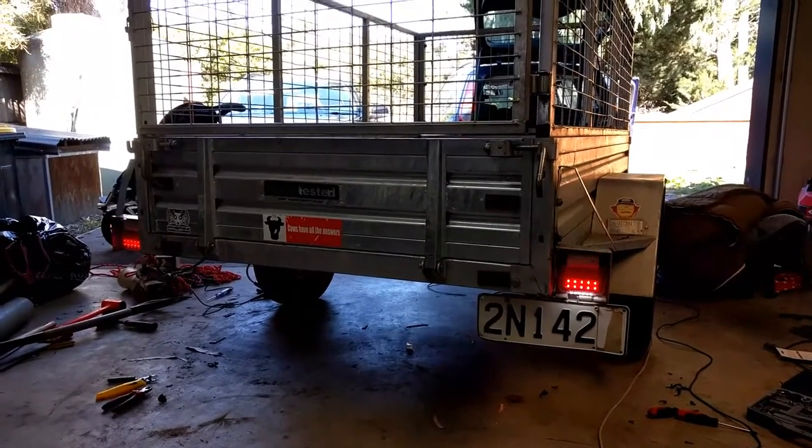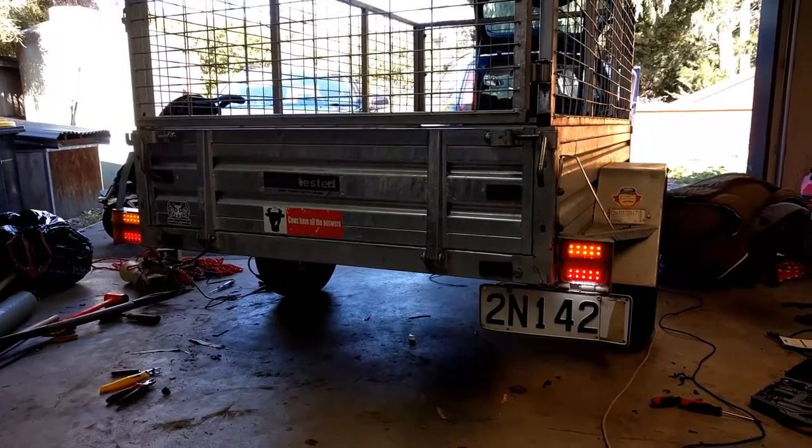There's the finished product — you can see we've got taillights working, indicators working, it's all done. So the moral of the story: if you pay a professional to do a job, make sure they do a professional job, not some Mickey Mouse half-cut heap of garbage like this was. Done properly now. It's not a DIY video, just showing you the conclusion of what's been going on with this trailer electrics.